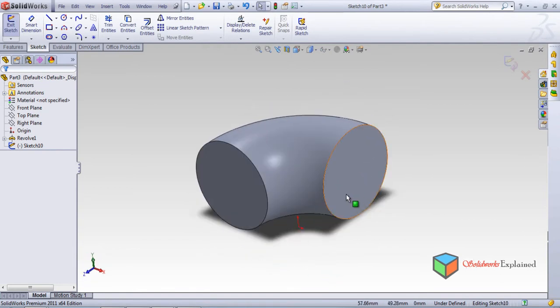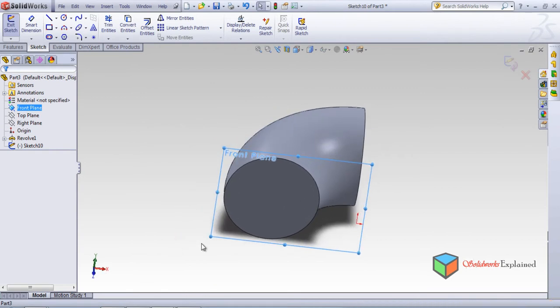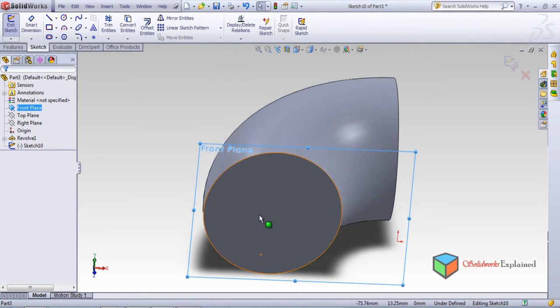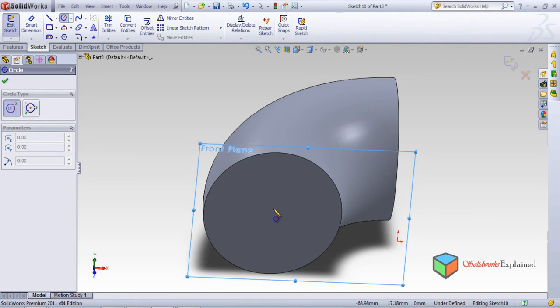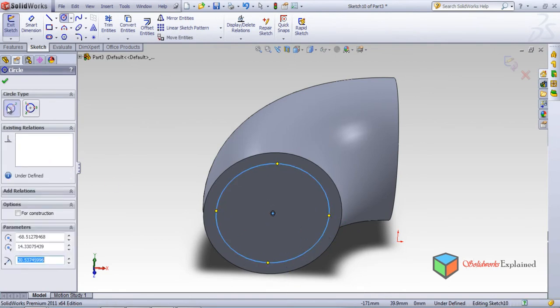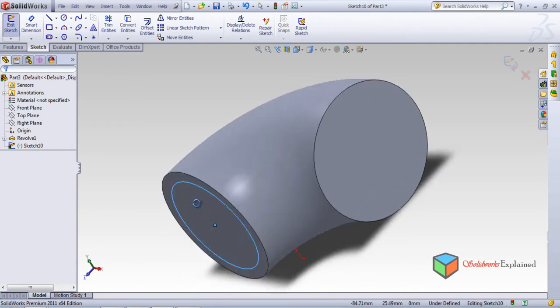You need to understand why the circles were not concentric with the already made pipe. For this, select the front plane, left click. Once you select the front plane, come very close and select this circle. Now you can see the dead center of the circle. From this dead center, make another circle using that as the center point, and make it okay.